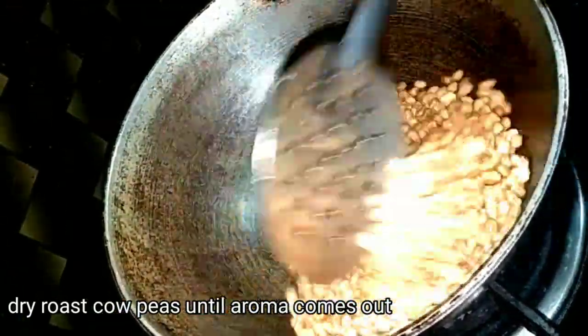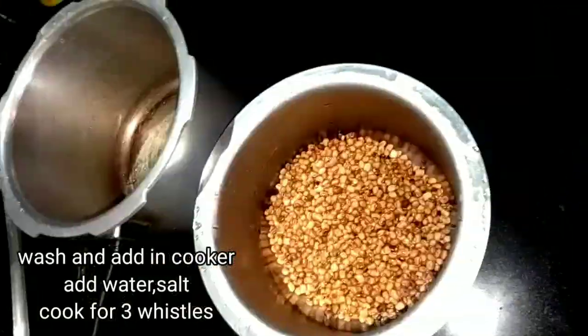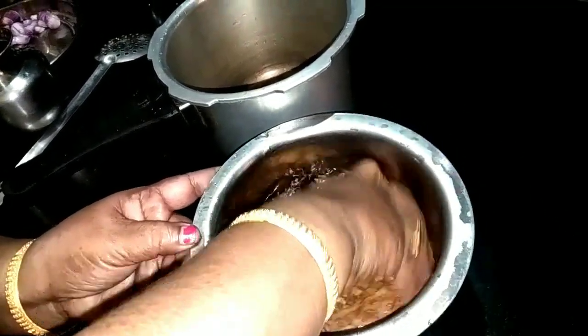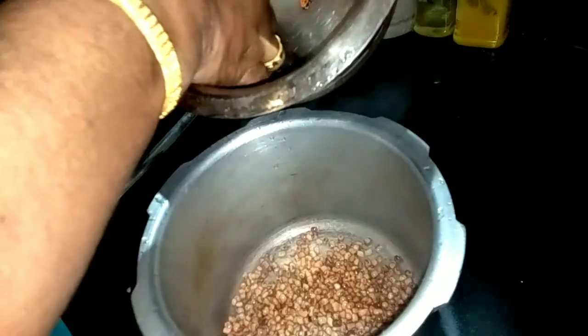Let's dry roast in the pan for 3 minutes. Now let's fry it. Wash it in the cooker. Take a look for 4 whistles.